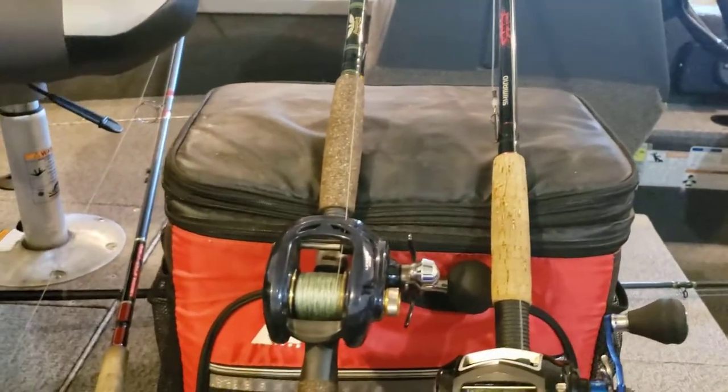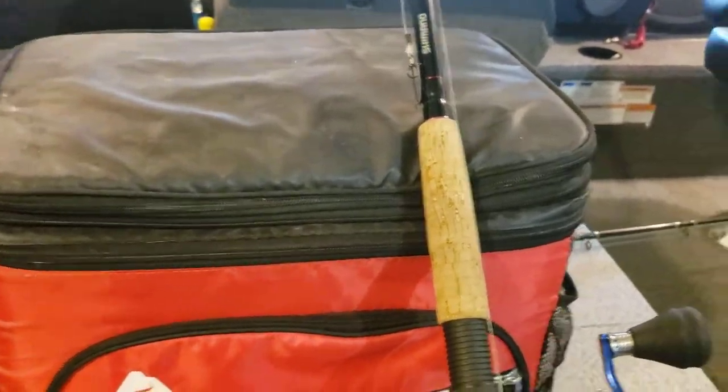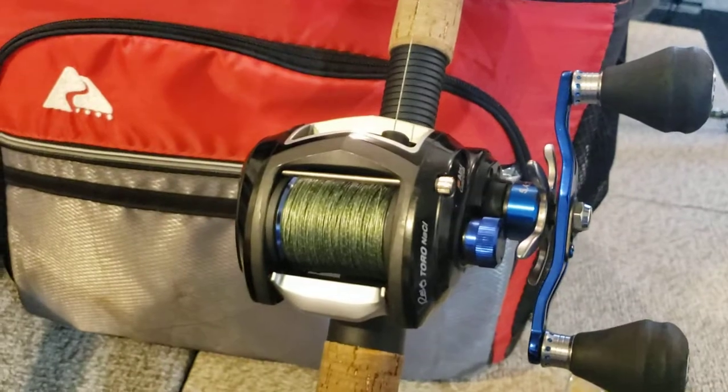Big endorsement for Fenwick — if they're available near you, get one. You won't regret it. They're good stuff. I've caught all kinds of fish on them. Next up, the next rod we're going to take a look at — I'm told unfortunately that this reel has recently been discontinued, though I don't know if that's true or not.